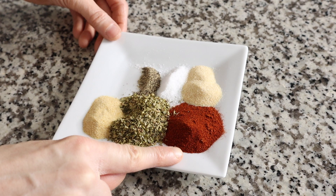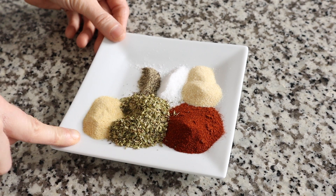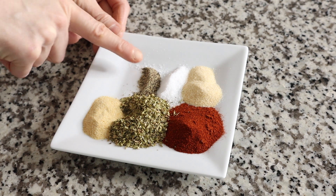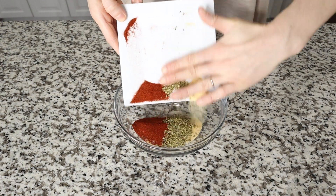Now let's create our spice blend that is going to go on top of our chicken. We are using 2 teaspoons of paprika, 2 teaspoons of dried oregano, 1 teaspoon of garlic powder, 1 teaspoon of onion powder, half a teaspoon of sea salt, and half a teaspoon of pepper. Mix all of those spices together in a bowl.